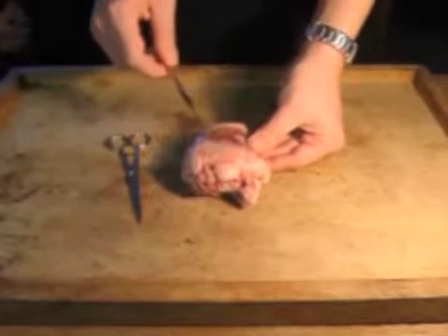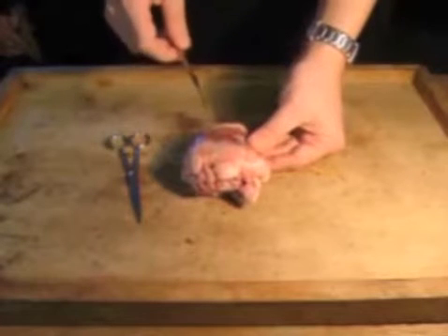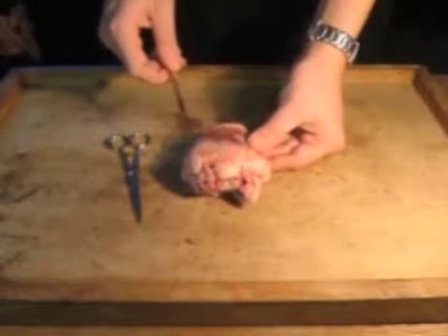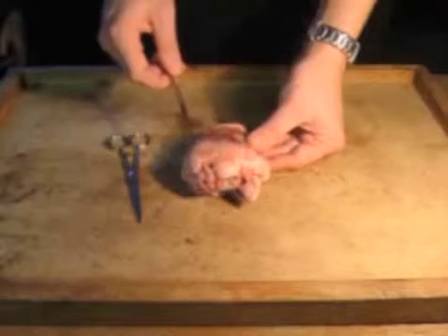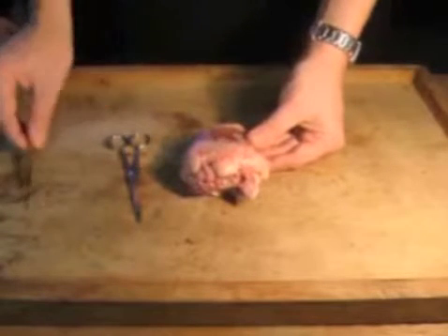Why does the heart need blood? Because otherwise it will suffocate — because it's a muscle, so it needs oxygen, and it needs quite a lot of oxygen. And these are basically what would get blocked if you had a heart attack, cutting off the supply of oxygen.